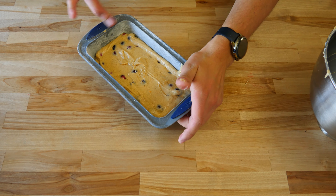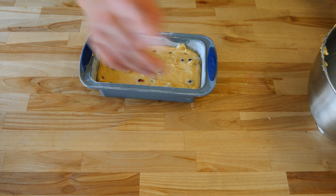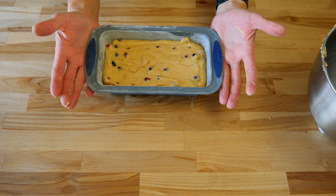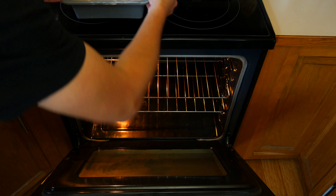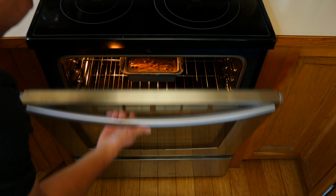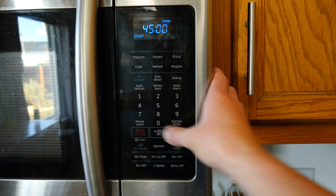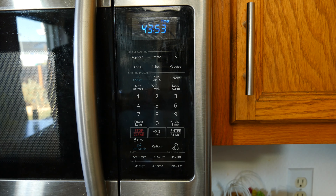Make sure the edges, sides, and lip of the pan are clean of any batter — anything left behind will burn during baking. Once leveled and cleaned up, place the pan on the middle rack of your preheated oven. Set a timer and bake the loaf anywhere from 45 minutes to 1 hour, or until a wooden skewer comes out clean when checked in the center. You may need to bake longer or shorter depending on how hot your oven runs and what type of pan you use. Mine baked for a full hour because of the silicone pan I used — it doesn't hold heat like a metal one would.